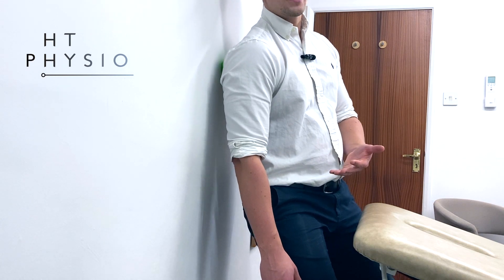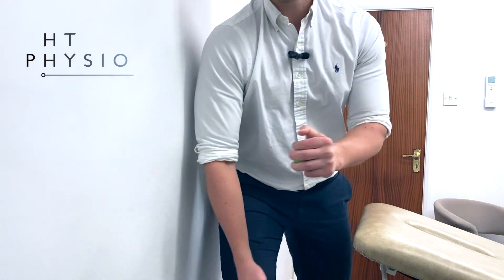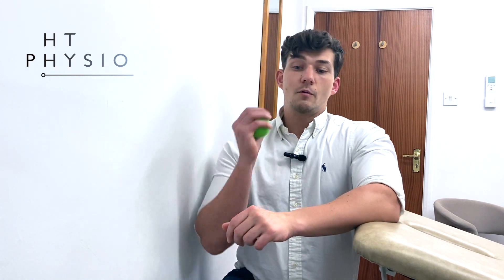Then find a new spot and repeat. You can do this exercise several times per day, spending maybe two to five minutes each time. When you finish, your shoulder should feel freer, it should feel less painful, and you should have a better range of motion and be able to carry on with your day with much less of a shoulder ache than you had before.